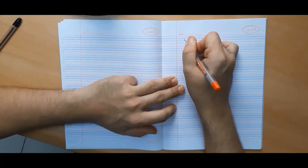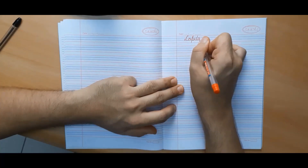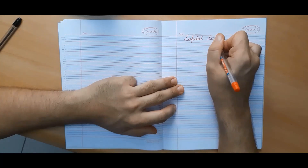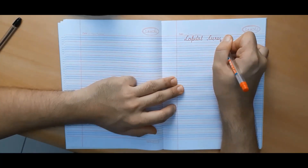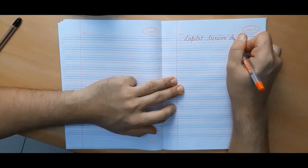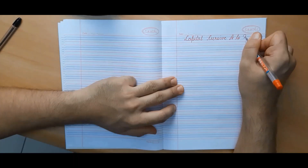In this video, we are going to learn how to write cursive capital letters beautifully and correctly. The reason why we prefer cursive handwriting over block letters is that when we write in cursive hand, we don't have to pick our pencil again and again. As a result, our writing speed increases.